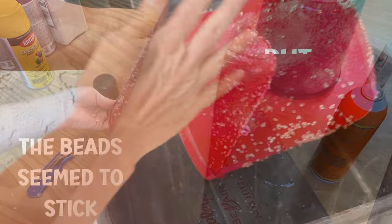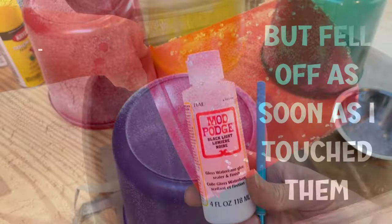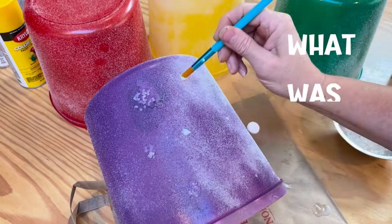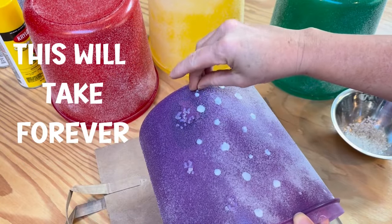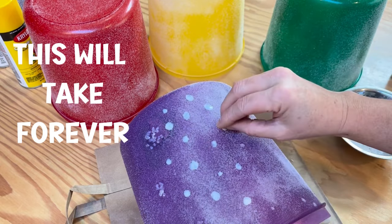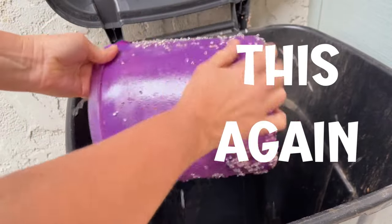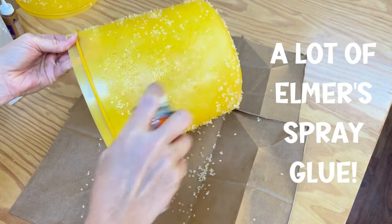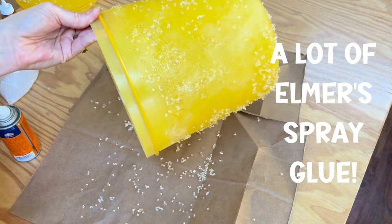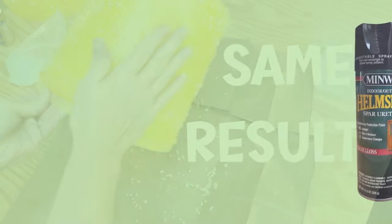Although the beads stuck to the spray adhesive, just lightly touching them would cause them to fall out. Then I tried Mod Podge — one of my favorite go-to's — which also didn't pan out. It would take forever to do it that way, and they continued to fall off. So I thought I'd add more spray glue and go heavier this time, thinking that may have been the issue. I sprayed a lot, and got the same results.